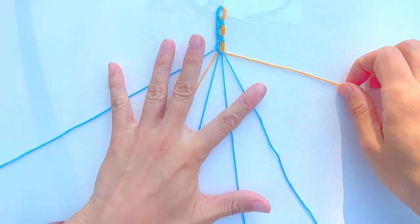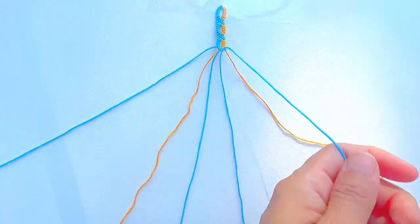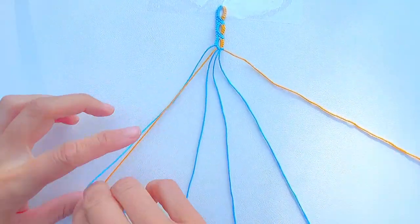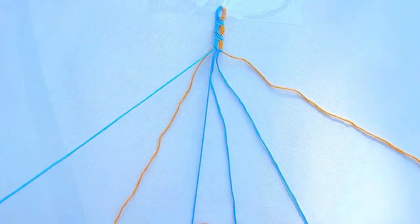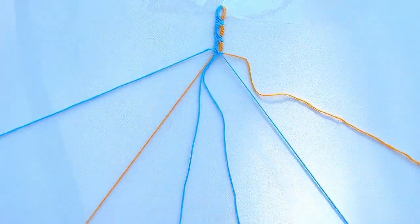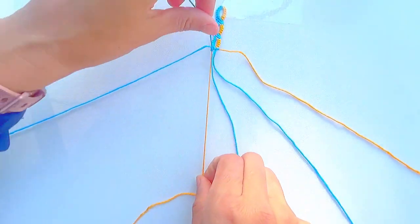Take the blue string we just used and make one forward-backward knot onto the orange string. Take the blue string on the far left and make one forward-backward knot onto the orange string. Take the blue string on the center left and make one backward-forward knot onto the orange string.